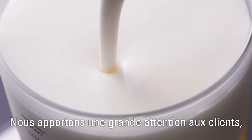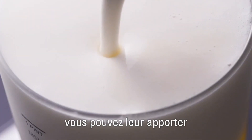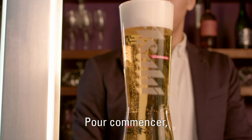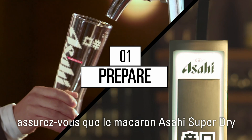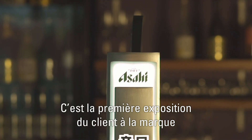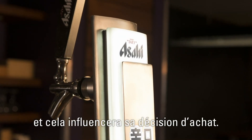We place great value on hospitality, and by mastering the karakuchi serve, you can give all your customers the best drinking experience. To start, make sure the Asahi Superdry tap and menu are clearly visible. This is the customer's first exposure to the brand and will influence their decision to purchase.